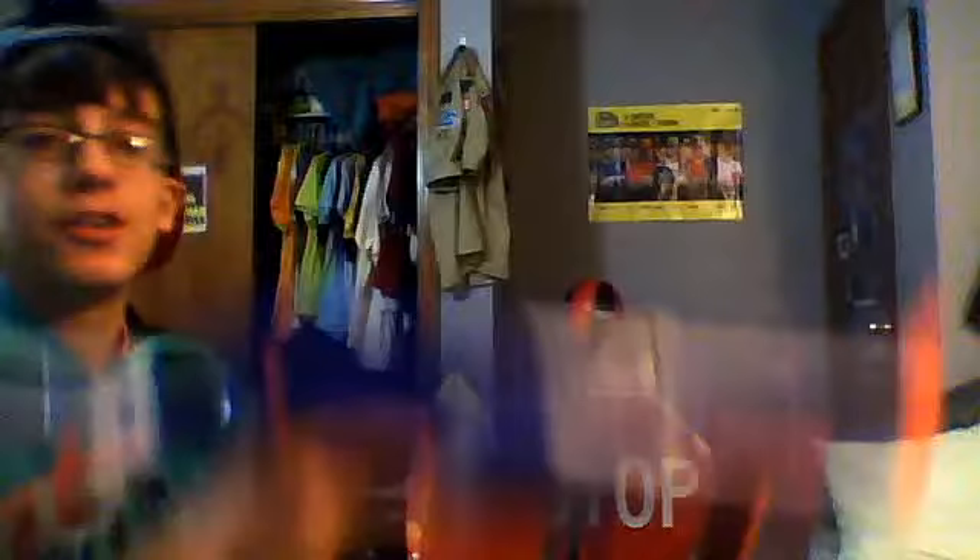If you're looking for a good gun, get the Nerf Retaliator. If you're looking for an accurate gun with long range, get the Retaliator. If you just want to be the dominator of your Nerf War, get the Retaliator. Hopefully you enjoyed this review of the Nerf N-Strike Elite Retaliator CS12. Peace out.